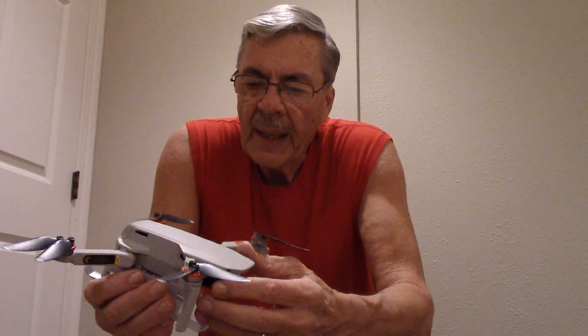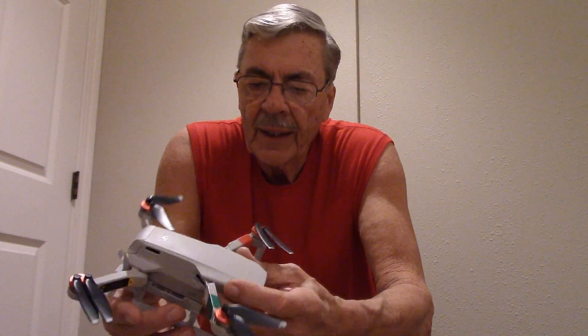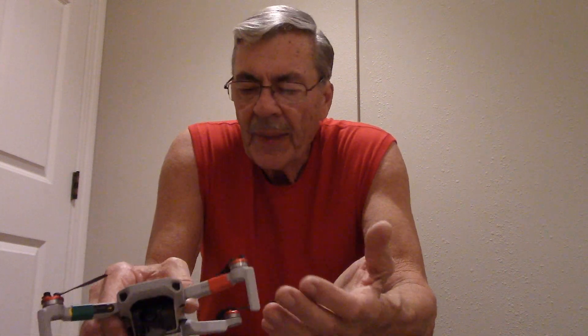Hello folks, this is my Mavic Mini DJI — really cool little drone, like it a lot. But ever since I've had it, the blades keep slapping the side of the body.